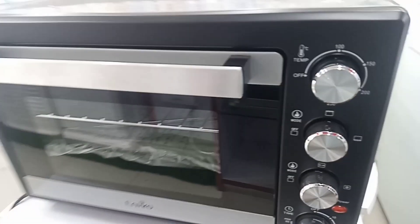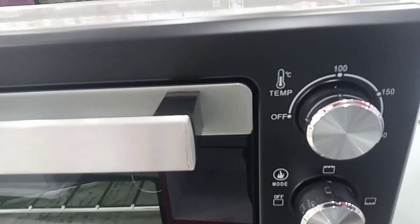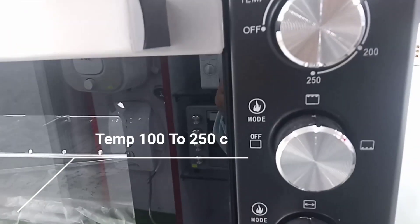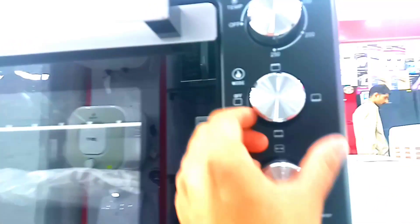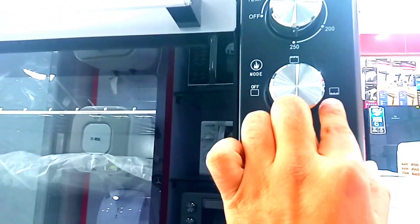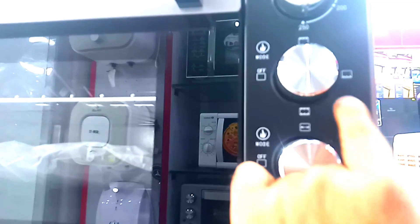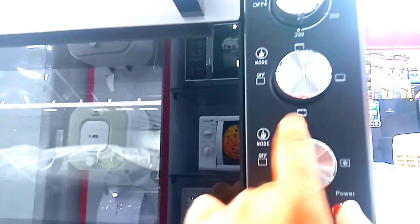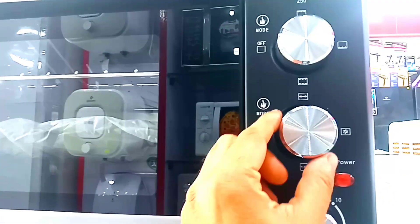On the front, the top knob is for temperature, which you can set up to 150 degrees. The next knob is for settings and mode. The right side has the on/off control.